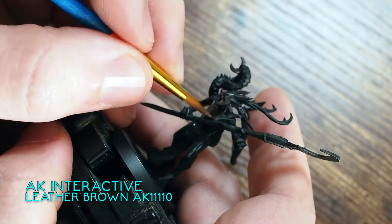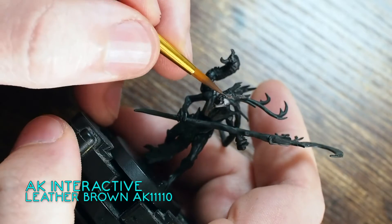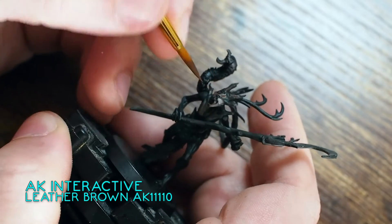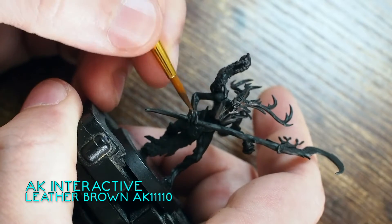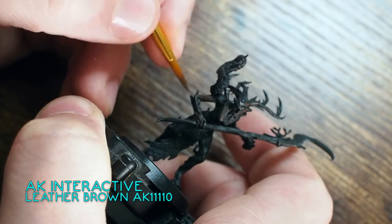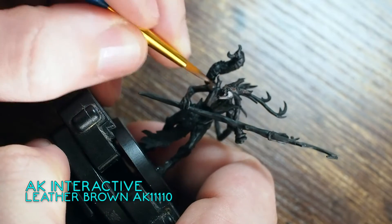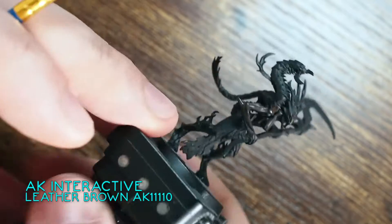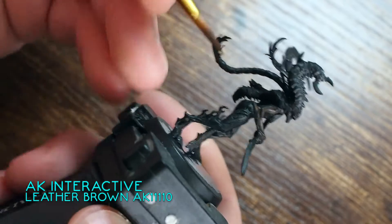This model was sent to me by a friend and it was already primed with a black primer. Normally if you watch my videos, you'll see that I prime with grey most of the time. So instead of painting this down with dry brushing, shades, and washes, we're going to build this up straight from black, using that black primer as the base colour.